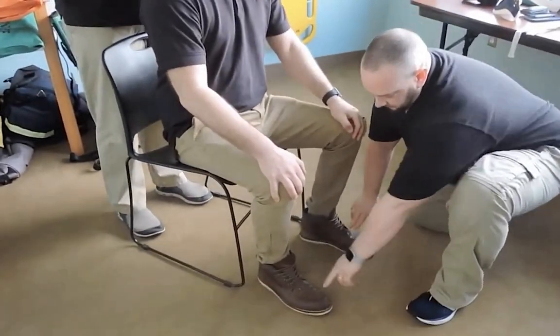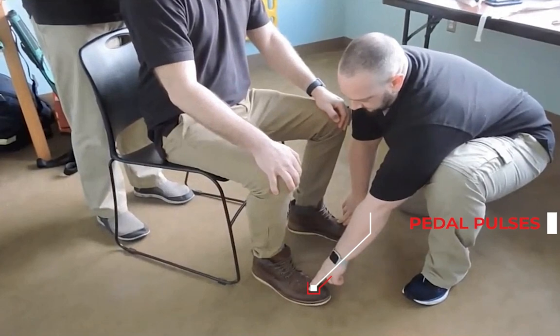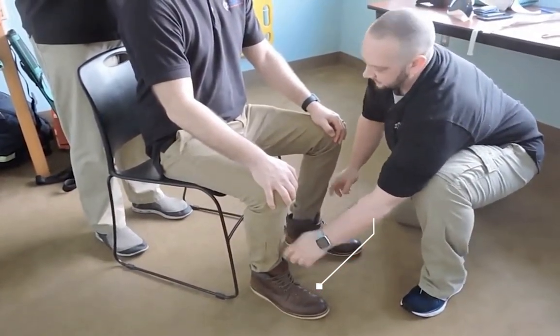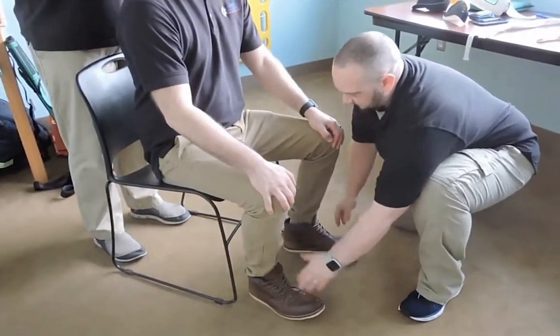We're going to move down to the feet. Shoes will be removed. We're going to check for pedal pulses. Sir, can you feel me touching you? Yes. Feel the same on both sides? Yes. Okay. Can you wiggle your toes for me? All right.